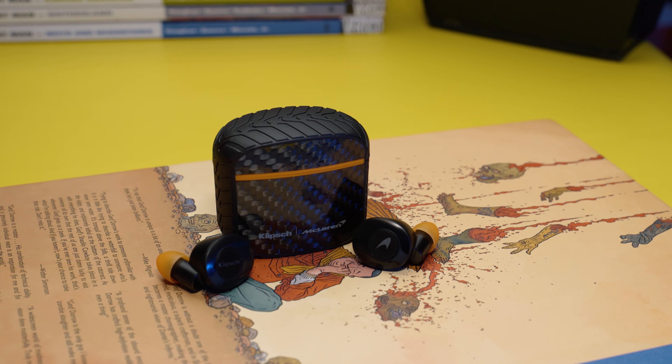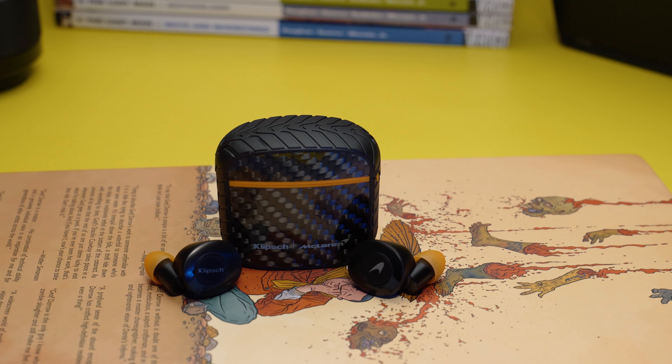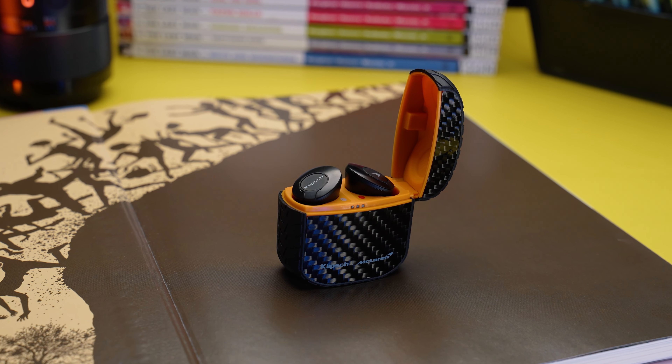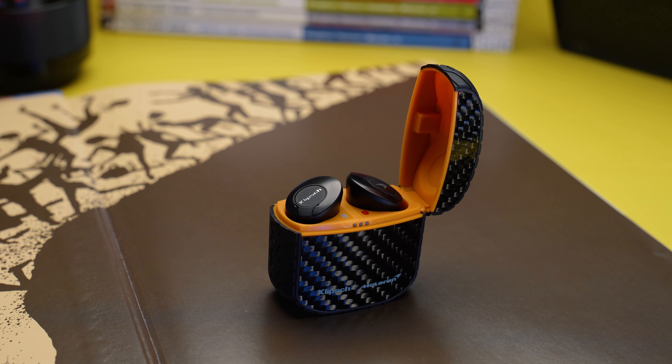The ANC performance on the T52 is not that bad. It is not as aggressive as the Sony or Bose, which some people might actually like because it will not give you any sort of headache. On the positive side, they are also able to dial out high range bass frequencies a little bit, so your morning commute on a train will not be that disturbing. However, people chattering in the background or mid-range frequencies do not get blocked that well. The T52 also has a transparency mode which is functional, but it's not as good as the AirPods Pro in any way, so if you want to have a conversation with them on, it is best advised that you take off the earbuds.